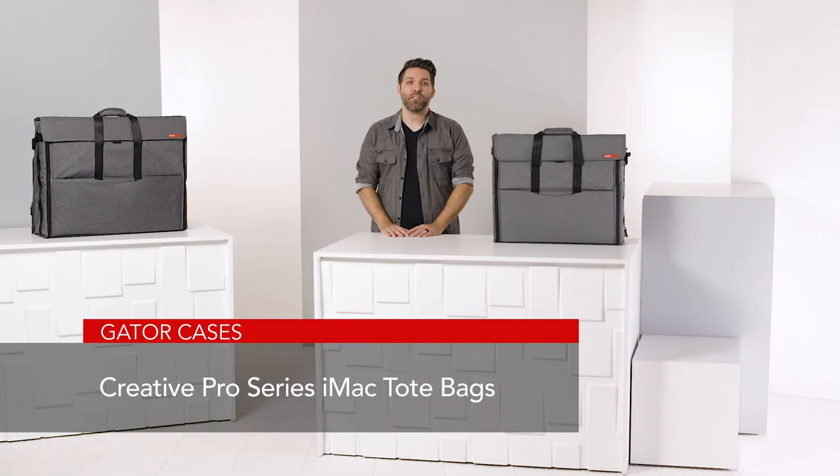Overall, if you're going to be transporting your iMac, these tote bags have everything you need for function, mobility, and protection.